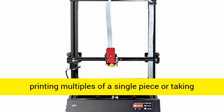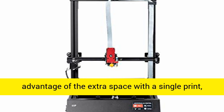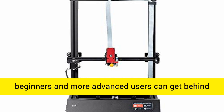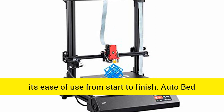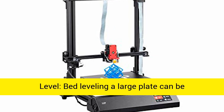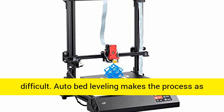With a generous 400mm print height, you can make large, complex models. Whether you are printing multiples of a single piece or taking advantage of the extra space with a single print, beginners and more advanced users can get behind its ease of use from start to finish.